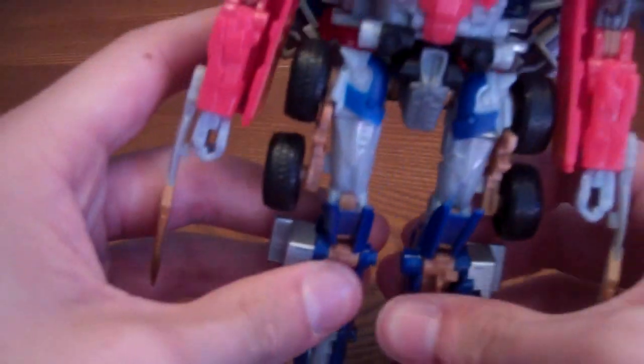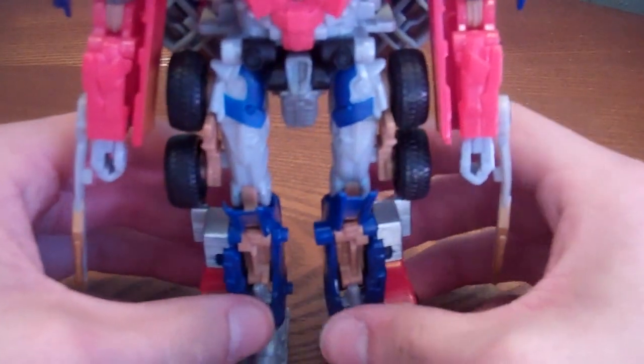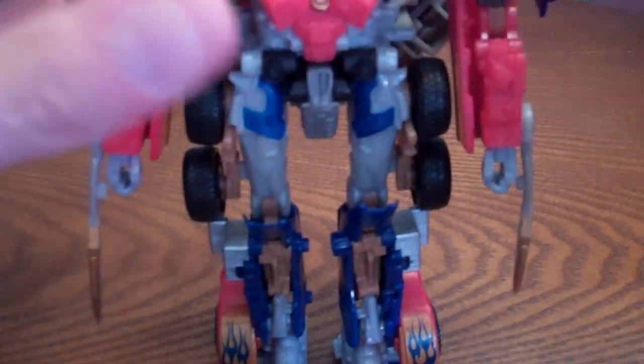Flip that open, flip the sword, flip out the hand, flip it back in, pull it down, get it up, spin it around, bend the arm — and there it is. Transformers Hunt for the Decepticons Battleblades Optimus Prime. He is a really nice figure.